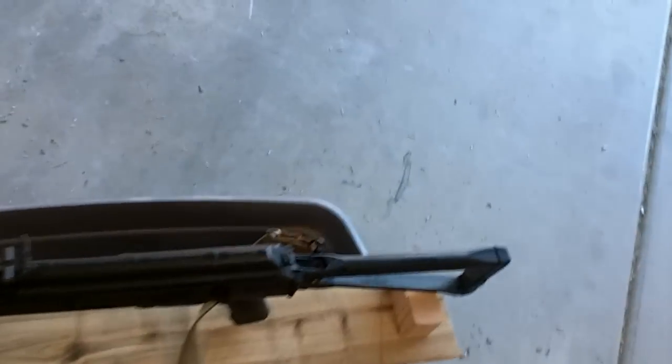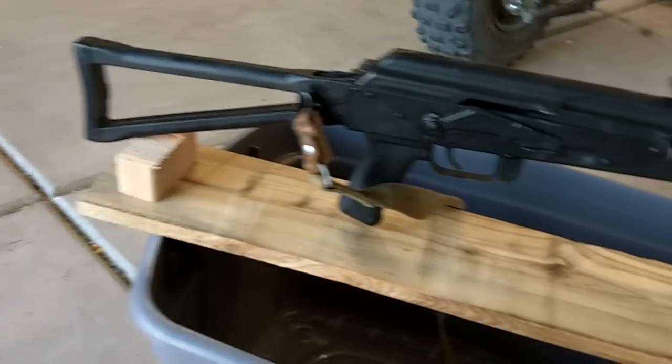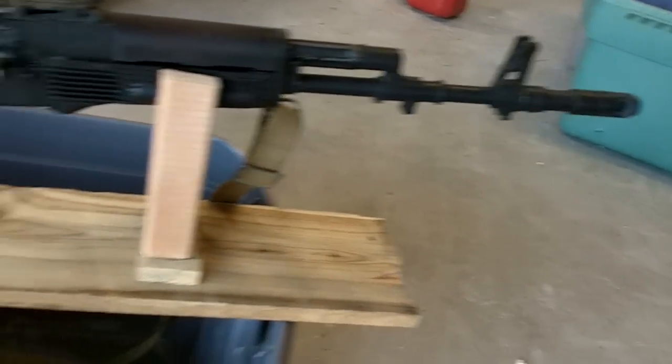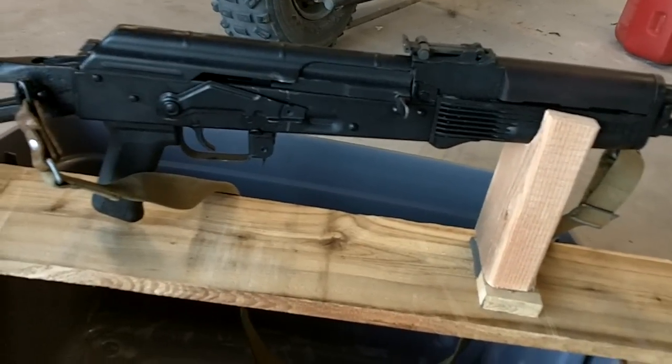It'll work for zeroing the rifle, zeroing the scope, iron sights, from a bench rest. All I used was a drill, a hacksaw, and a hammer.